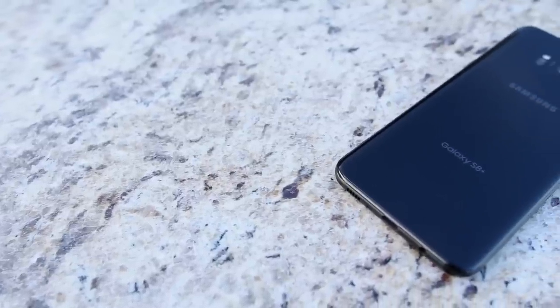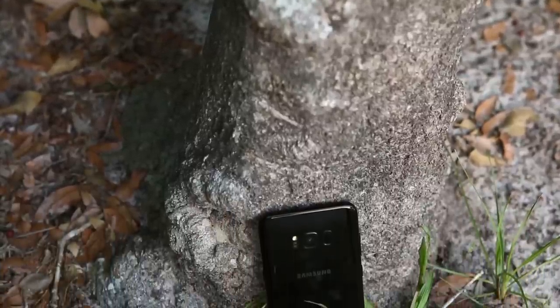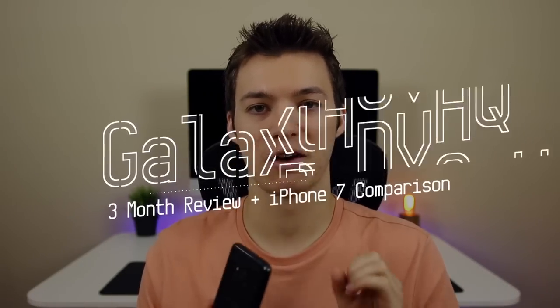The Samsung Galaxy S8 continues to surprise me in both good ways and bad ways. As a nine-year iPhone user, I was definitely skeptical of purchasing an Android device earlier this year, but I took the plunge with the S8. Here are my thoughts after three months of usage. My name is Brandon and this is my review of the Samsung Galaxy S8 Plus after three months of using it. This video is a long-awaited follow-up to the 72-hours video I made comparing the S8 and the iPhone 7, which got a lot of both negative and positive attention.